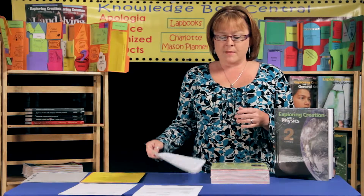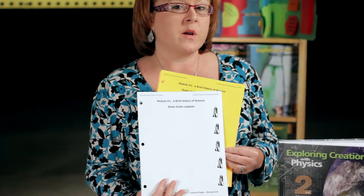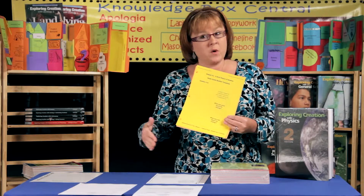The next part is the review questions. Your student is going to have two choices: they can either write them out just like the 'On Your Own' questions in journal format — those are already printed for you — or if your student still enjoys the hands-on approach, you're going to find lab book booklets for each of the review questions. These will be put together and then placed on the background page that also goes in your notebook. So for the review questions, your student has a choice: journal questions or the lab book questions.